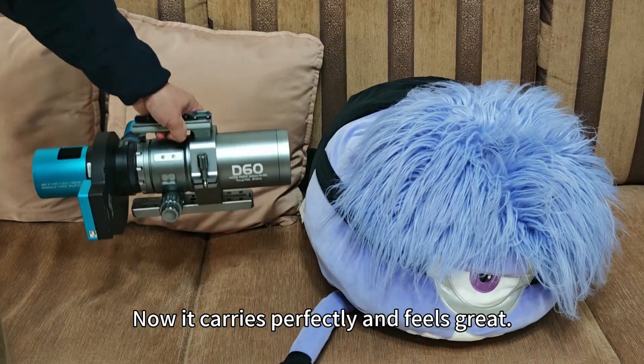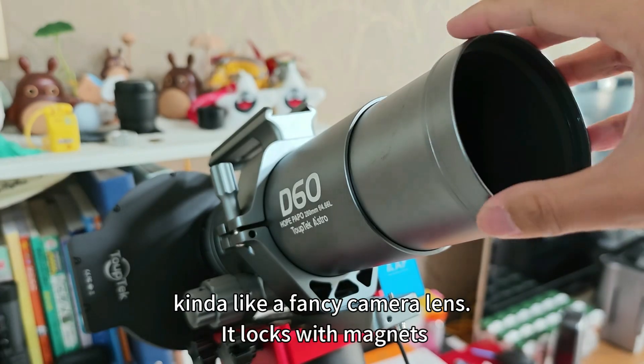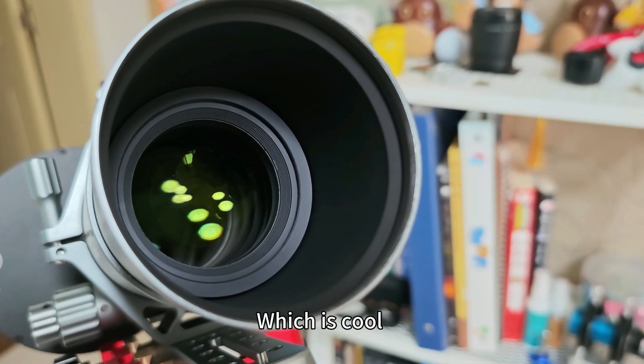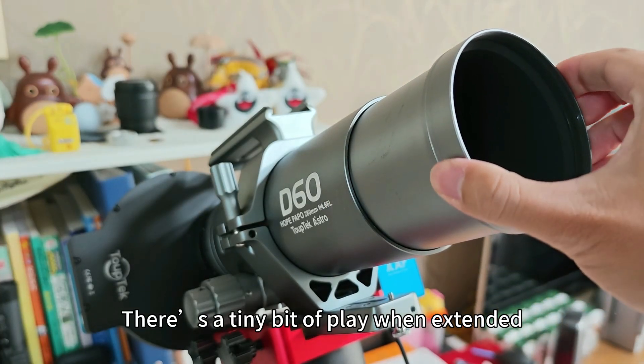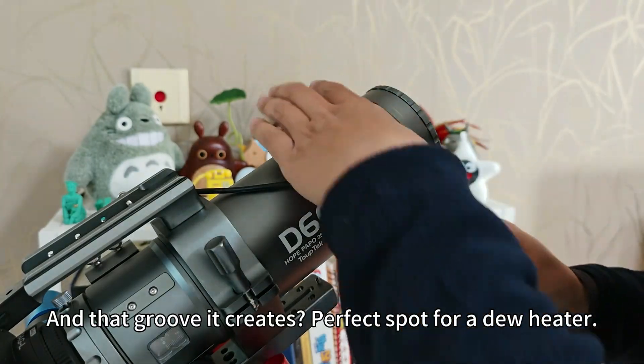The best part is it can go straight onto a photo tripod. No quick release plate needed. But the original orientation is super unbalanced, so I flipped it around. Now it carries perfectly and feels great. The dew shield size entirely — kind of like a fancy camera lens. It locks with magnets, which is cool. There's a tiny bit of play when extended, but nothing crazy.